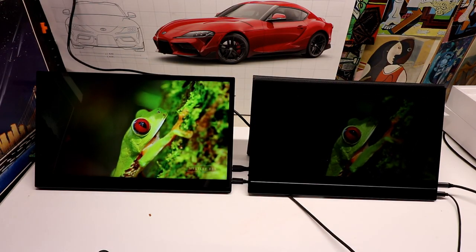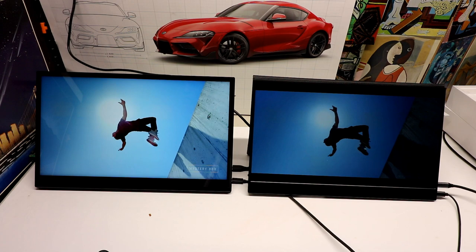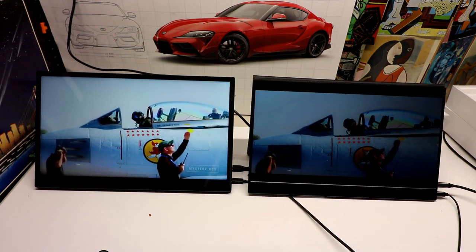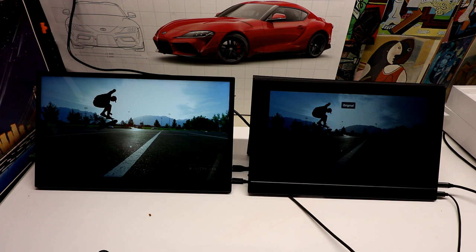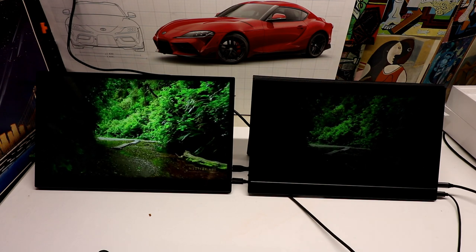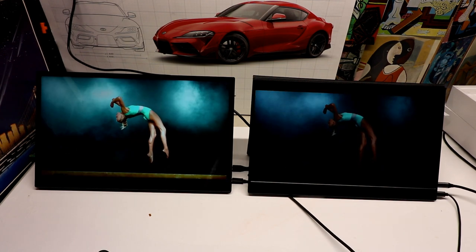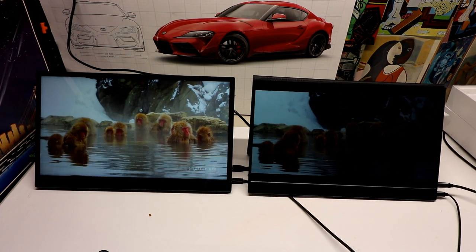I've now switched the two monitors — the Uperfect is on the left and my Mistos M1 is on the right. The Mistos M1 is only 1080p and about 50 to 100 cd/m² less bright. I have both on standard settings — not in movie mode — and the HDR and FreeSync are set identically. As you can see, the image on the left is just much brighter and much more clear; you can see a lot more detail, which is what you expect from a 4K monitor with higher brightness. They're both IPS panels — not OLED or QLED — and both 15-inch monitors, so size-wise they're similar.